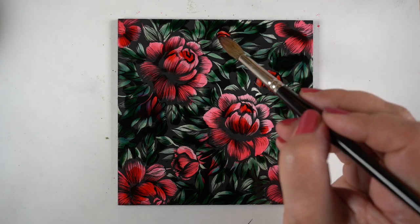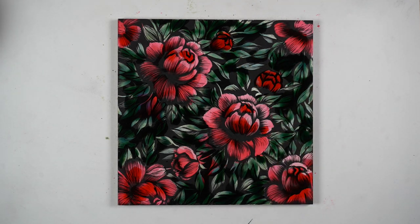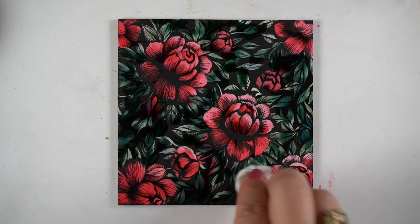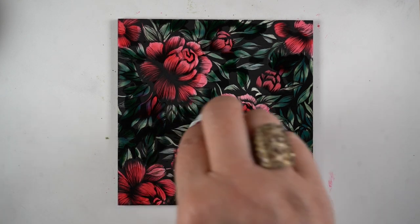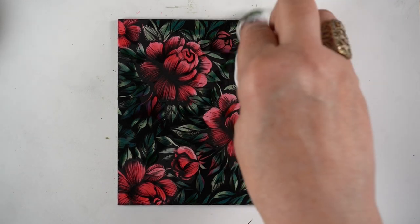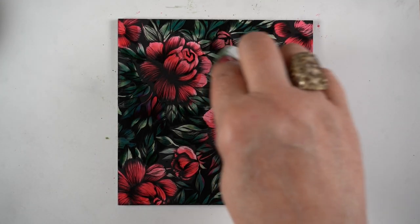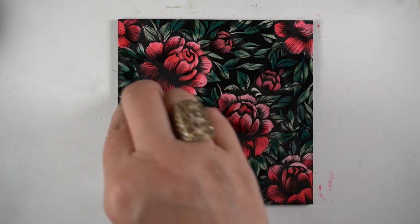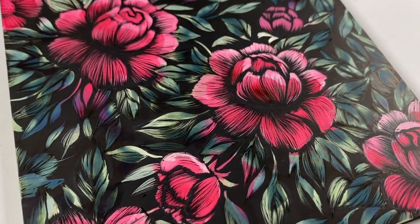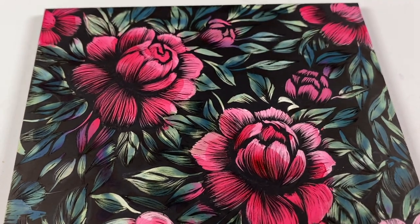I wasn't sure whether one color would force the other out, or if it would cover it, or if I should just pretend there were no flowers there. I decided to just throw the pink in and see what happened — and yes, they remained pink, which was at least good. They were a darker pink than everything else, but then I took my baby wipe and moved a little color off. I was bummed I didn't get to add those white highlights, but this thing came out so beautiful anyway that I'm still adding it to my store on my fine art site.